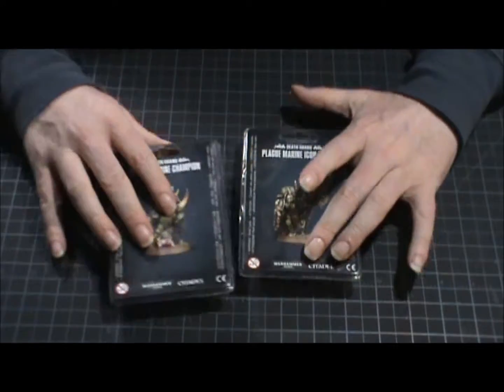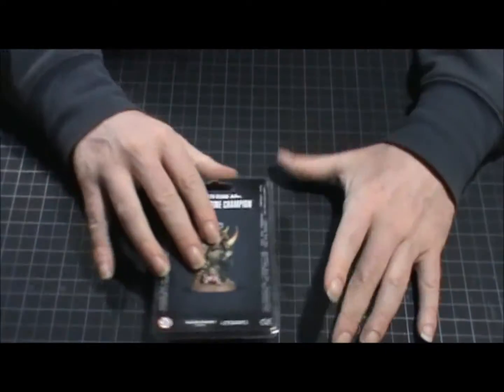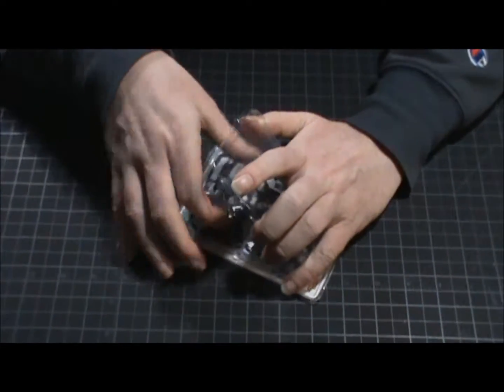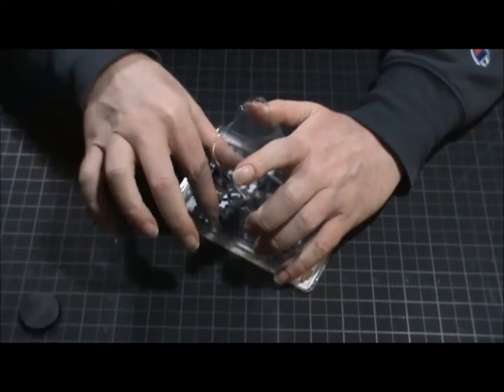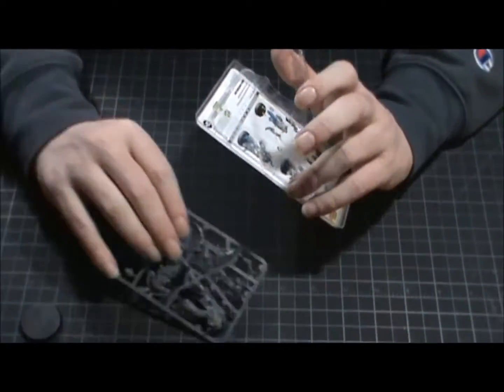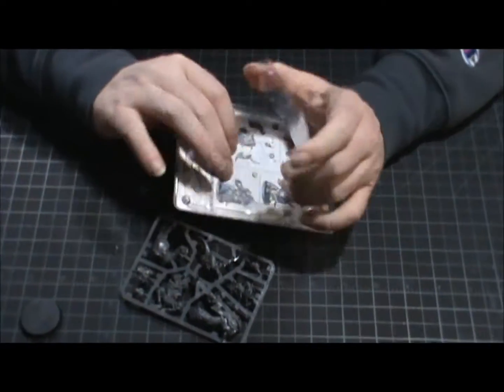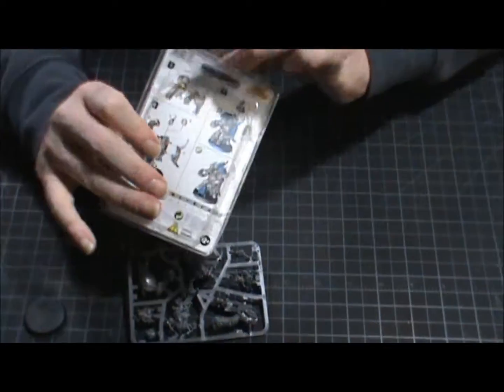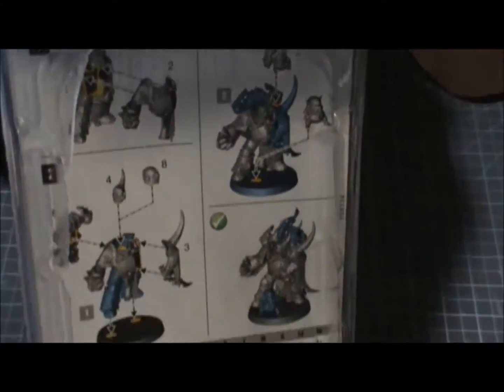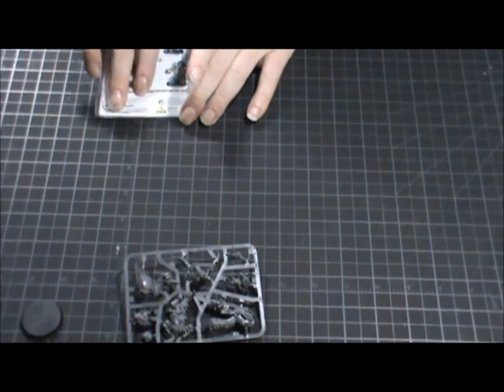I already cut this open just to save time. You get your 32-millimeter base — I'm actually growing really fond of the 32mm bases; whenever I look at a 25mm now I'm like, how did that guy fit on that tiny base? You also have your instructions right on the back of the card. It's pretty straightforward — the parts go where they're supposed to go. You could convert this guy if you want, but it's not really necessary.